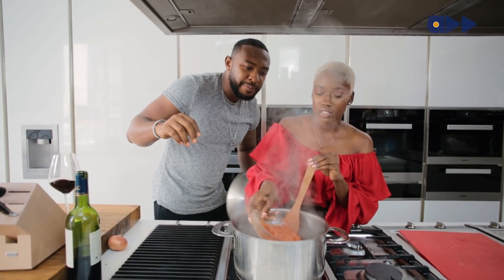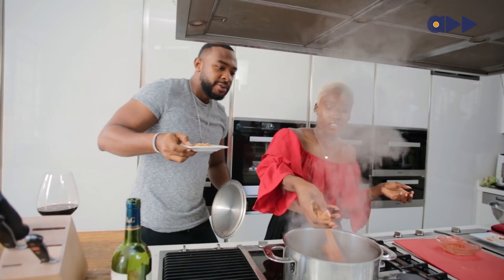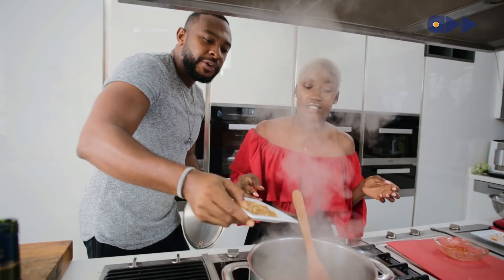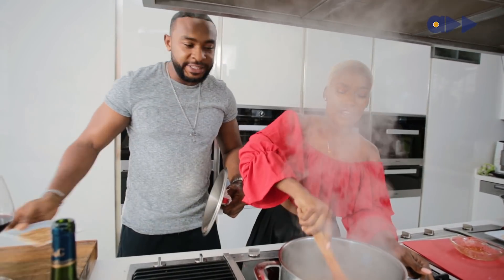We've got our blended pepper here. I'm going to add the crayfish pieces — not all of it though. Some now and then some after you put the leaf in — that's the final one, to keep it tasty.